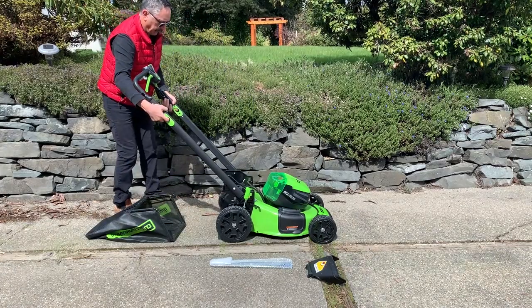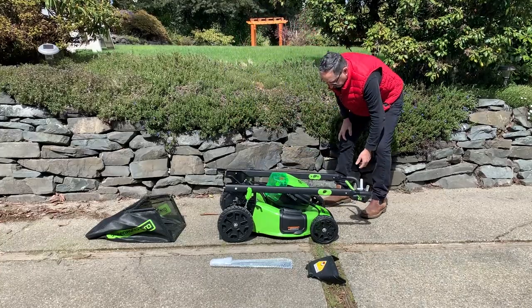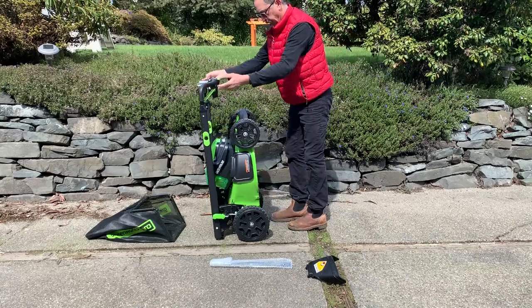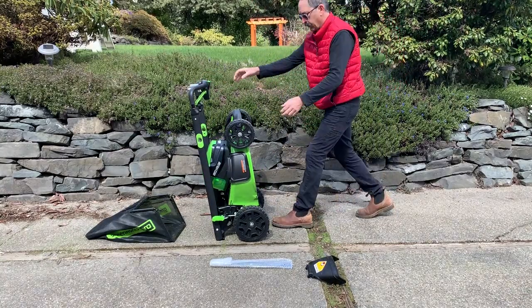The handles fold up — just pull those two green things right there. At this point, if you want to store it, you can store it standing up, which makes it pretty convenient. It's a real space saver in your garage or shed.